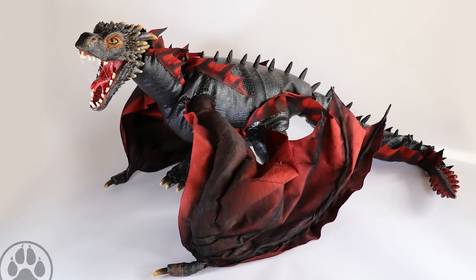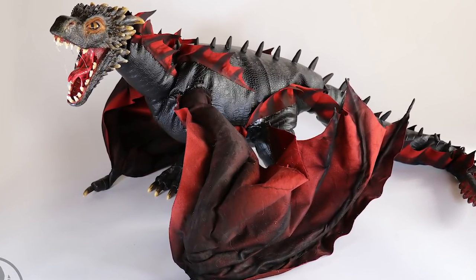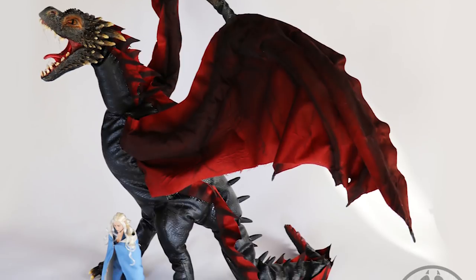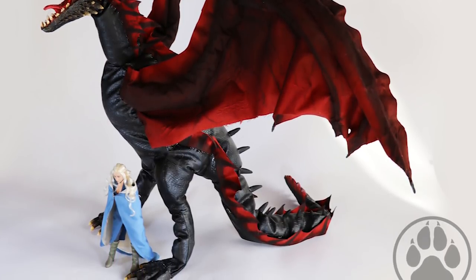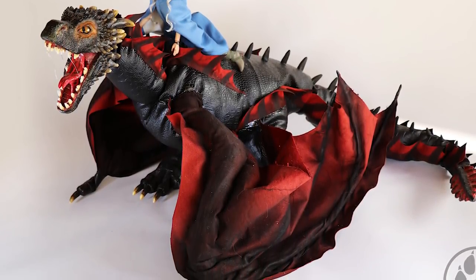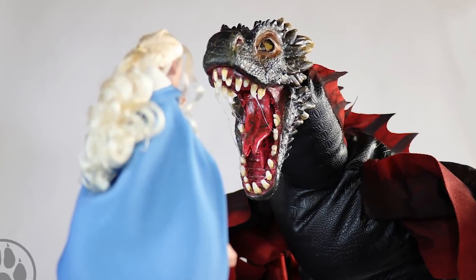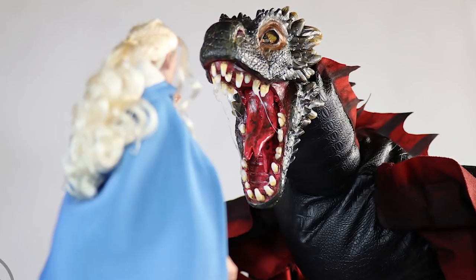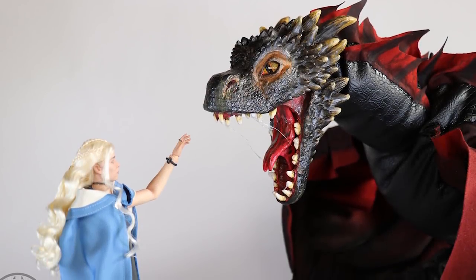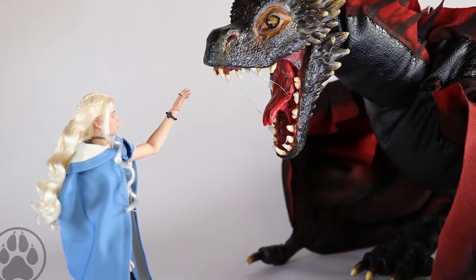Here's what the final version looks like. You can get a sense of scale next to a 1/6 scale Obitsu/Generis doll — it's a perfect size for Drogon. It was a labor of love and a huge process, and I really hope you enjoyed seeing it come to life. I hope to have one for sale soon, so I'll keep you updated. It would mean the world to me if you shared any of these videos. That's it for today — give it a thumbs up, subscribe, leave requests in the comments, and find me on Instagram and Facebook at Creatures of Net. Catch you in the next one!